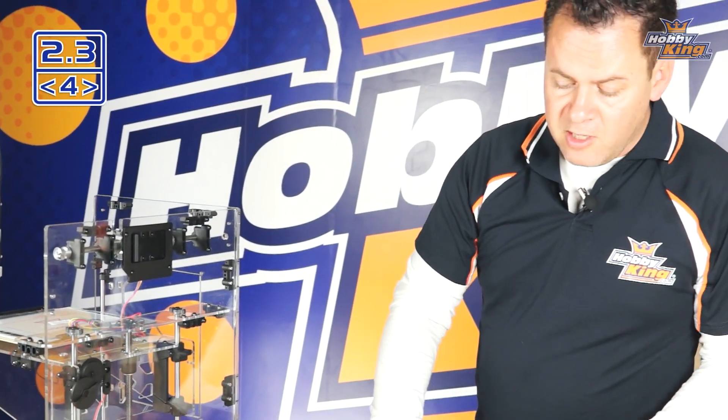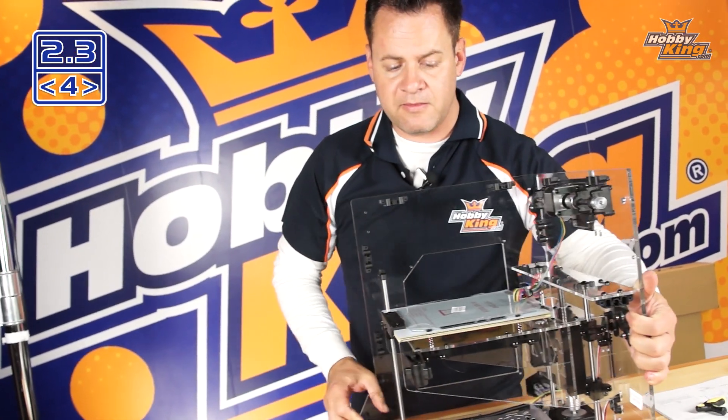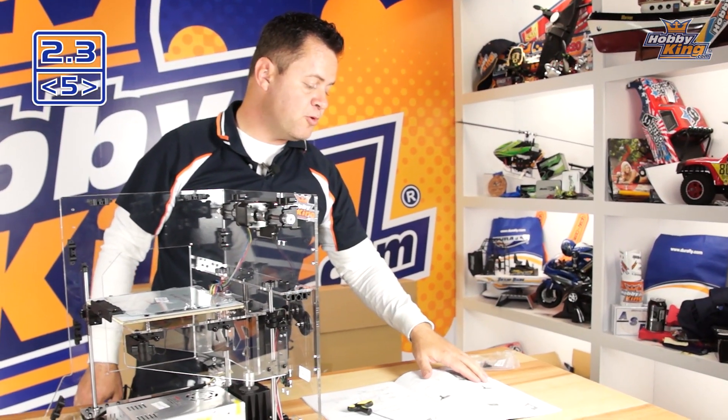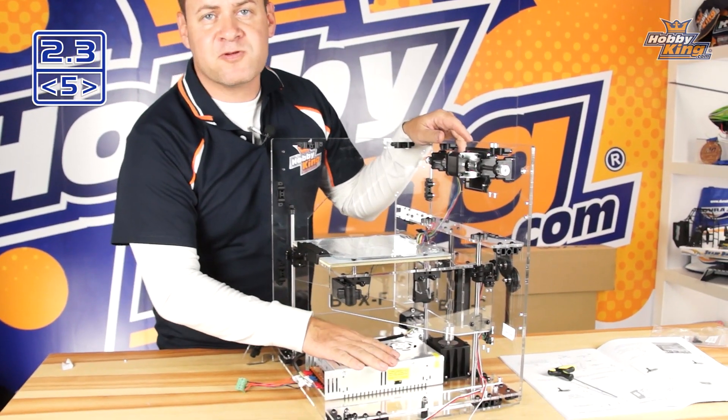Now I'm going to rotate to the other side and install this panel. But before doing that, take a look at the next procedure in the manual — read step 2.3-5 very carefully. This involves the power supply itself.